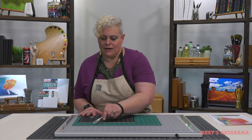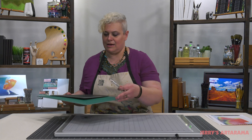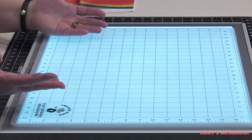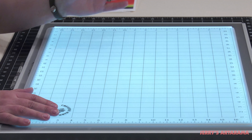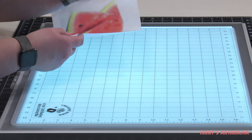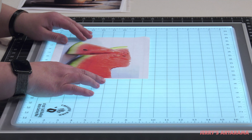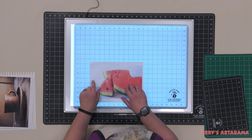The measurements on it can give you precision cutting. Let's turn on the light box — you can put different items right on top, and with the translucent mat and the light box, you can actually see through it.